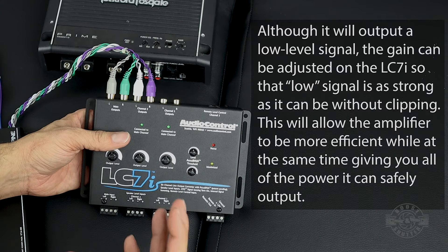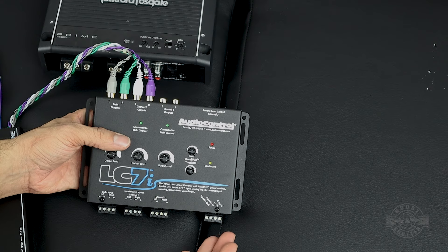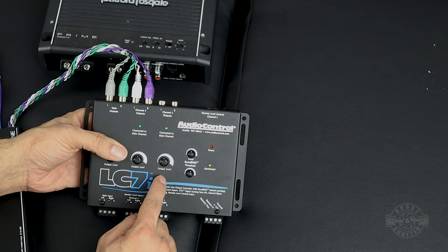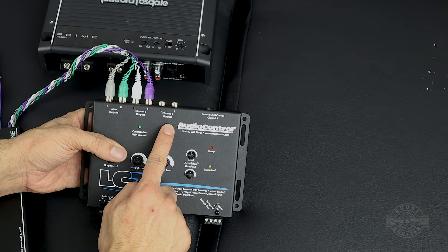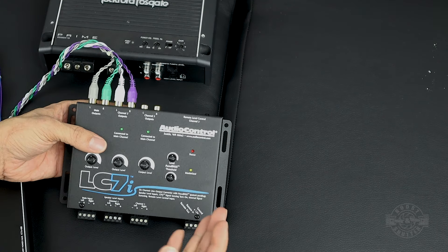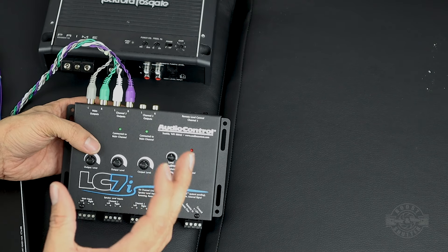My car has four channels — two front and two rear — so I'll connect two here and two here. You might be wondering where channel three gets its input. There's a dip switch inside that you can set — I'll show you in a minute — it'll take your channel two inputs and copy them to channel three, so I can drive the amplifier that's ultimately going to drive the subwoofer.